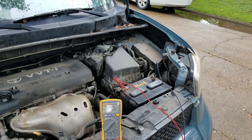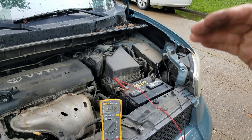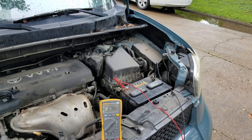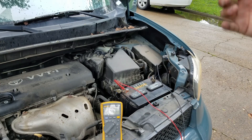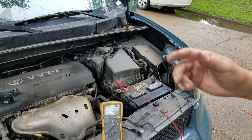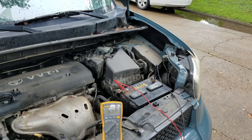Right now we're at 12.96 volts. I'm going to have my son turn the car to the ON position — don't start it — and turn on the headlights for about five seconds. I want to get rid of some of that surface voltage. One, two, three, four, five — okay, you can turn off the lights now.